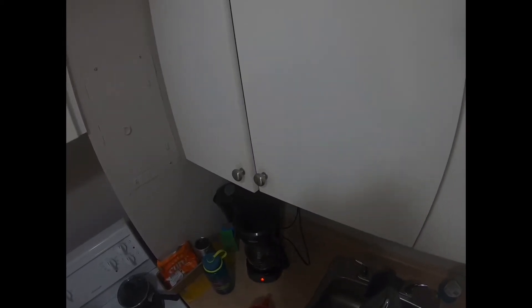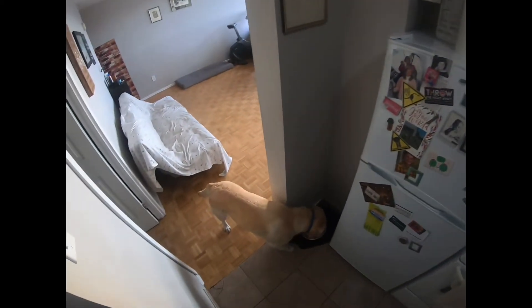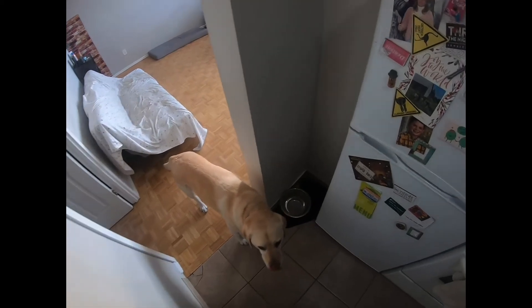Hey guys, in today's short video I'm gonna show you how a blind person pours coffee. Here you can see my guide dog Neeson having a little morning drink.